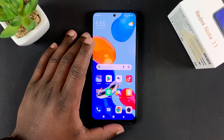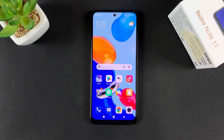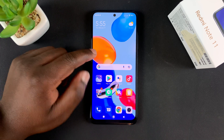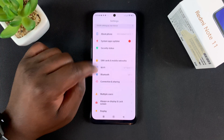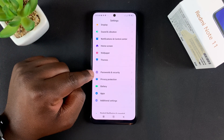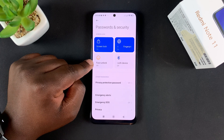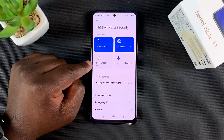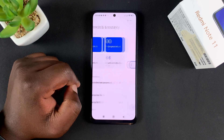If you want to unlock your Redmi Note 11 using your face, you first have to set up face unlock. To do that, simply go to Settings, then scroll to Passwords and Security, tap on that, and you should see Face Unlock — it's off by default unless you set it up when setting up the phone for the first time. Tap on Face Unlock.